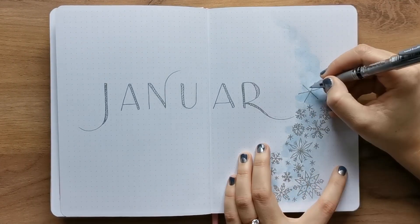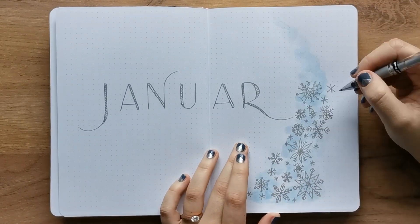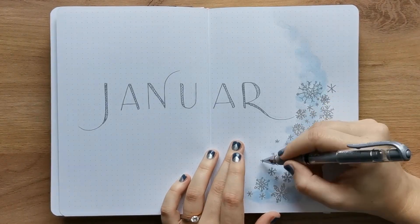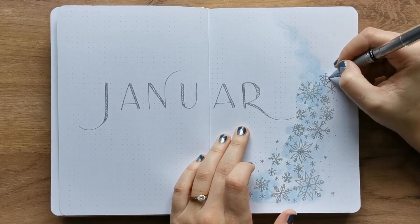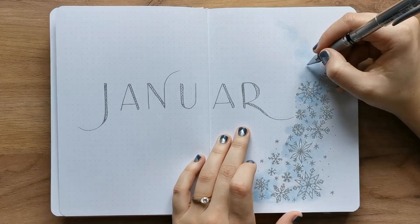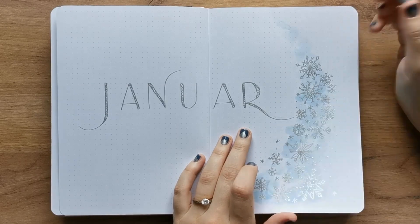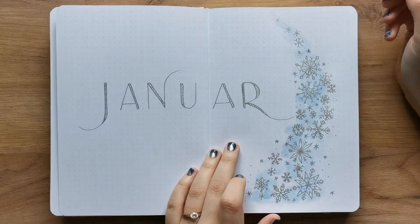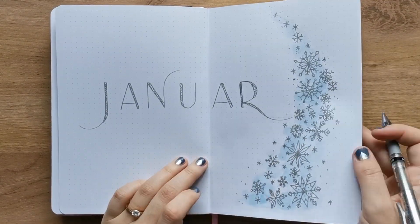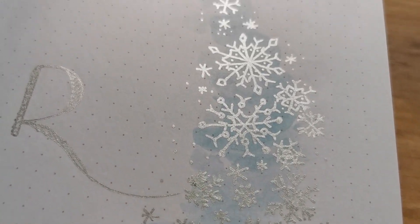Just draw three lines as a star and then add some cool decorations. By the way, could we take a minute to appreciate my nails? I don't have very long nails and I never use glue-on sticky things on my fingers. On top of that, I play the violin, so my nails always need to stay very short. So I really only did this cool silvery blue thingy especially for this video. Ta-da! I added some tiny little dots and teeny tiny snowflakes at the end, and that is my cover page.